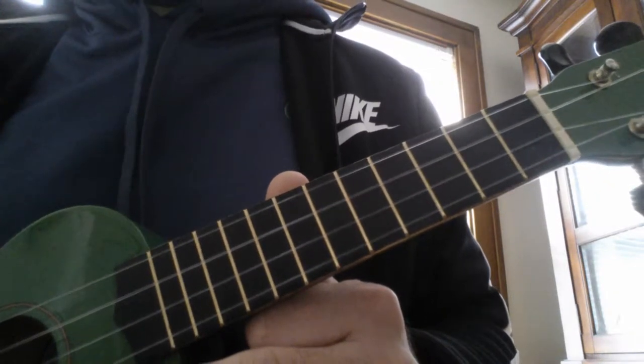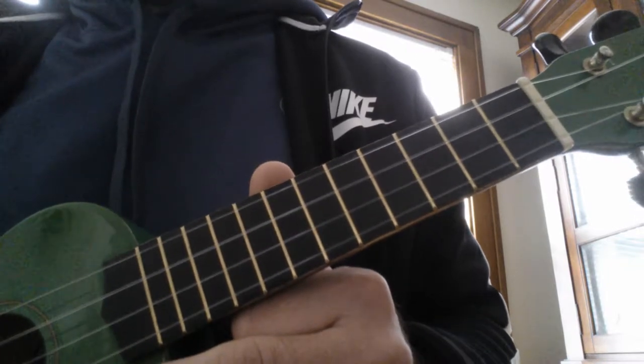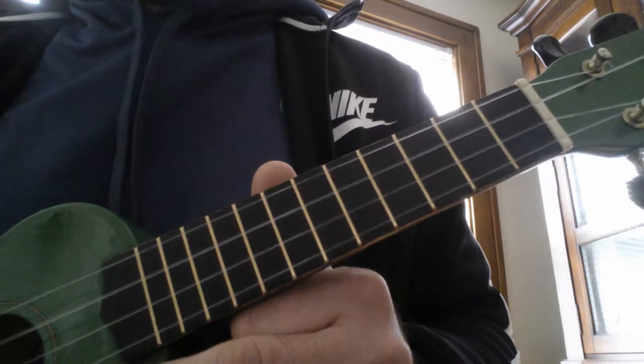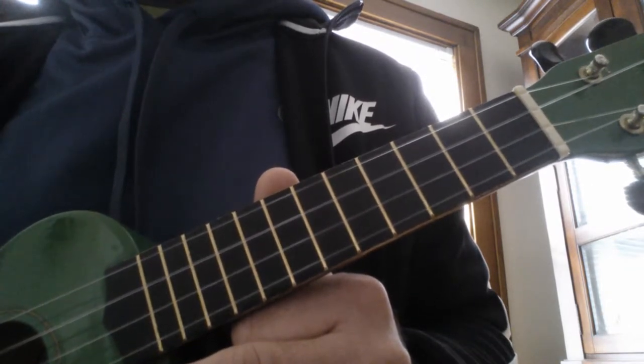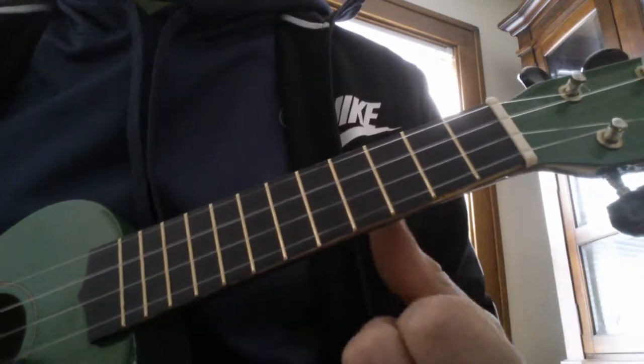What I'm going to show you today is the theme from Peter and the Wolf by Edvard Grieg. You might know it better from some music on video games. Here's how it goes. I'll play it slow. It's all on the A string.